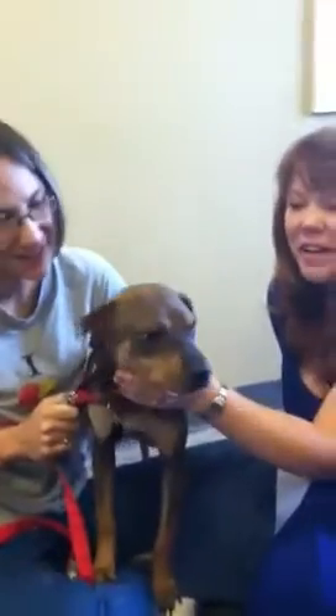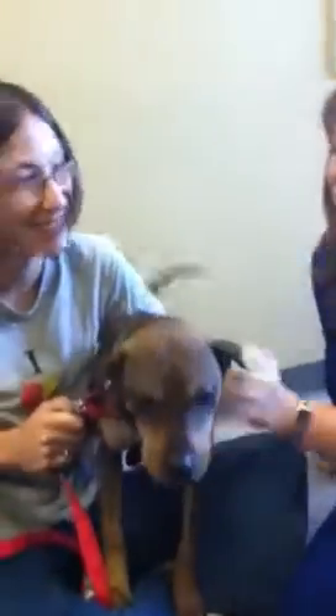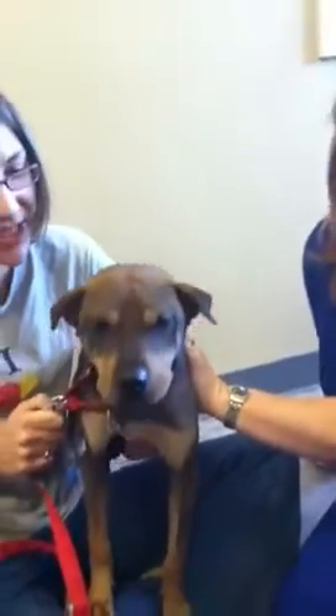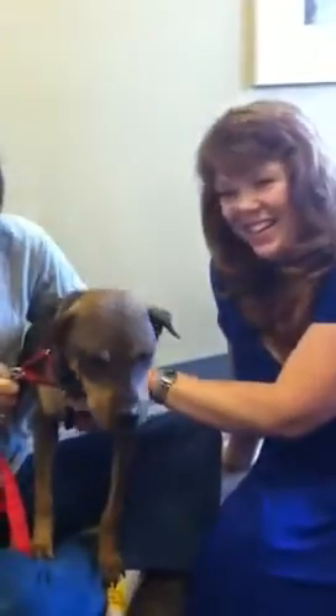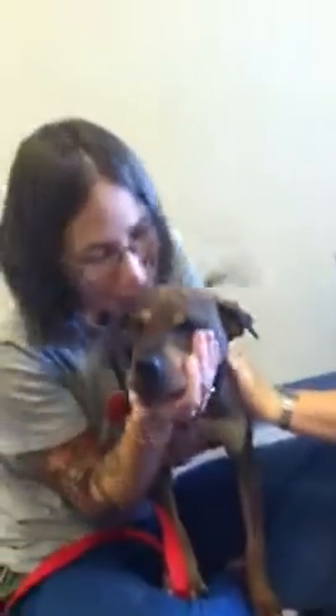And she's a cuddle monster. So if you want an unusual, very funny, very sweet little Heinz 57 dog — oh, by the way, like a beagle, does she howl like beagles do? Nope. She doesn't really bark that much, and she doesn't howl. Oh my god, you're so funny looking. She is. I love it. You can see Rebel at Pet Harmony. She is one of a kind for sure.